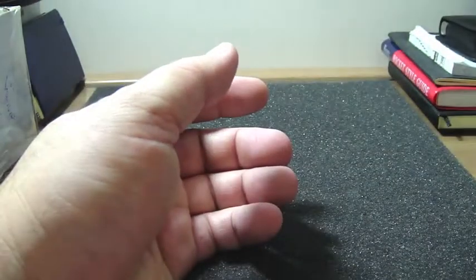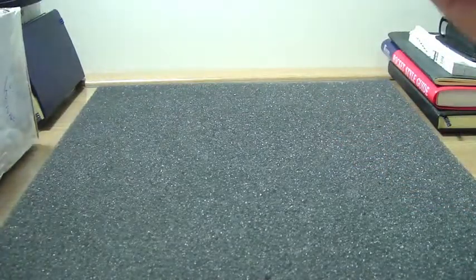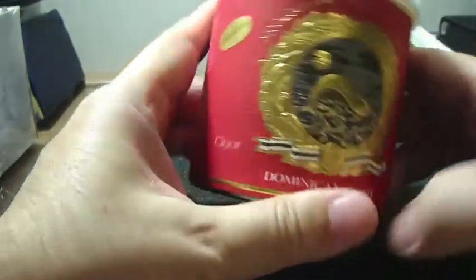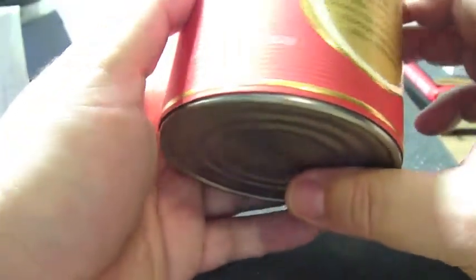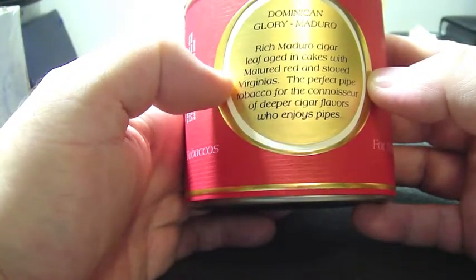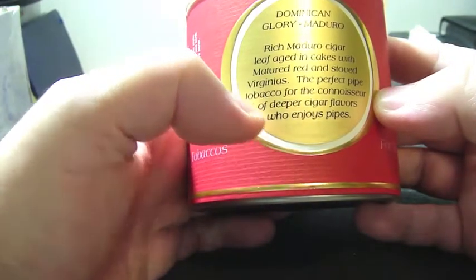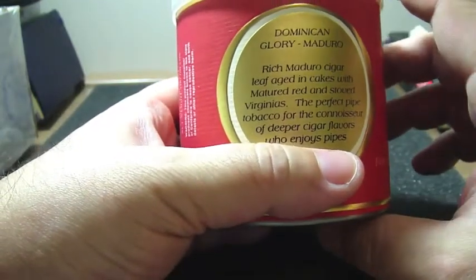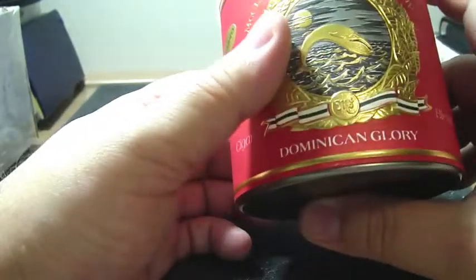I'm pretty sure all of you know this tobacco very well. And the last one that was recommended to me is four ounces, or 100 grams, of McClelland Dominican Glory Maduro. This tobacco is a rich Maduro cigar leaf aged in cakes with mature red and stoved Virginias — the perfect pipe tobacco for the connoisseur of deeper cigar flavors who enjoys pipes. I think this is my case, not that I'm a connoisseur of cigars, but I used to smoke cigars and I'm pretty sure I'm going to enjoy this. This is also my first McClelland tobacco, so I was looking forward to trying this as well.